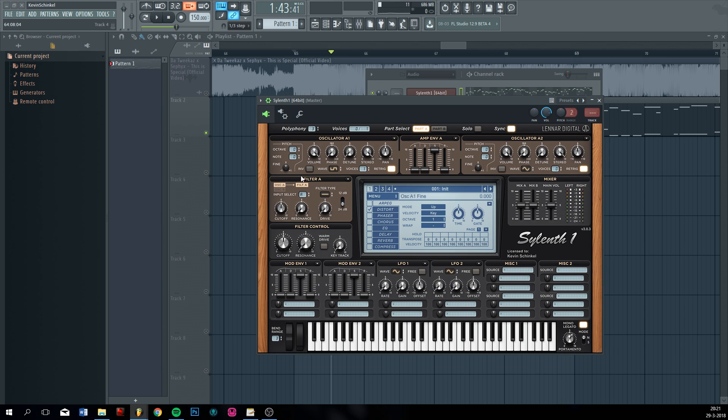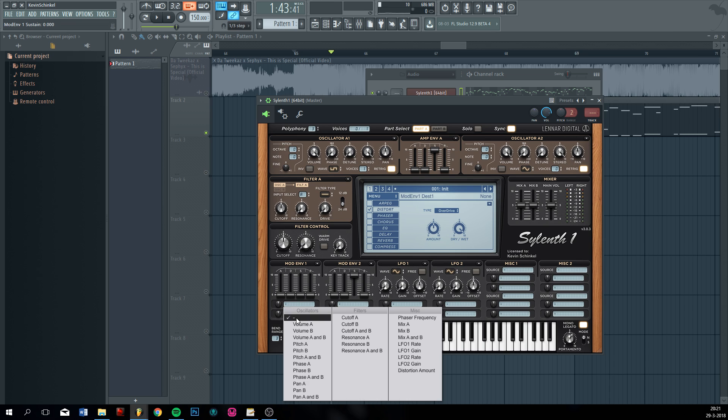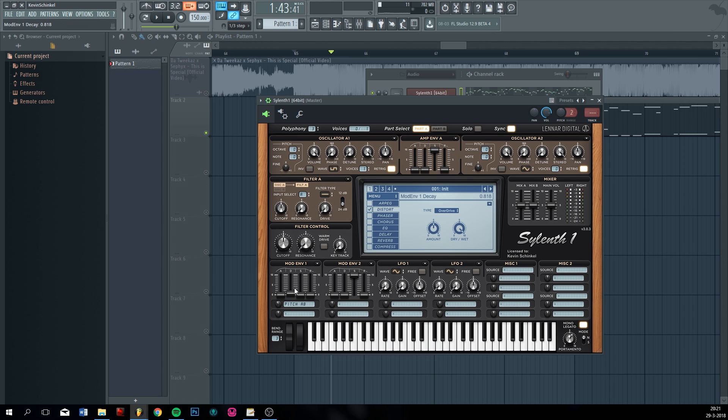Put some distortion on it. Pitch A and B, put it a bit down. Put the decay a bit up, so you get that kind of rising sound. Now you can let it wobble a bit if you want, just a little bit.